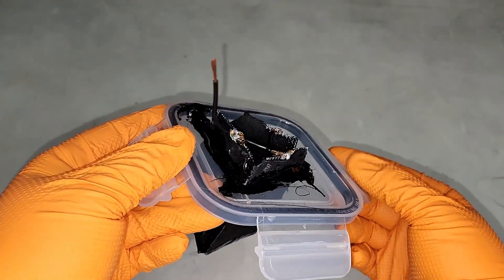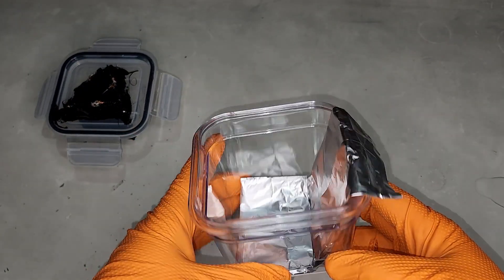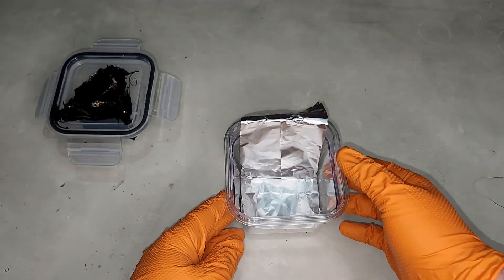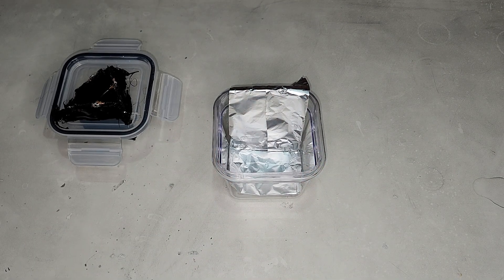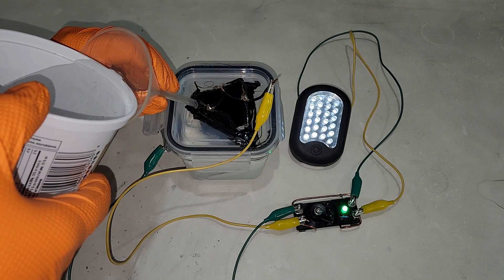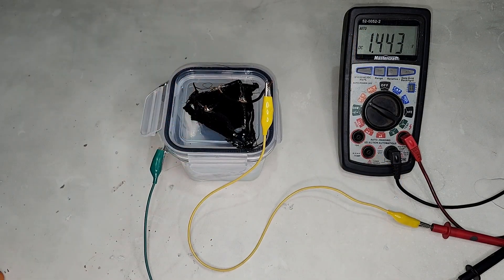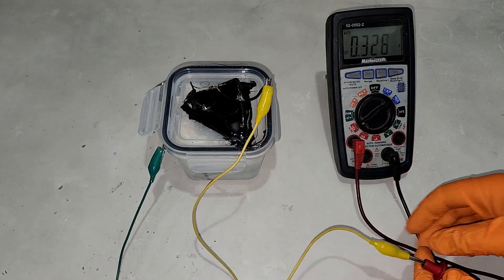Instead of placing the aluminum foil around the side of the container, I placed it on the bottom with a piece sticking out so I could still connect to it. Now with the cathode installed, when the anode does float up, the bottom of the cathode will keep it down. The bottom is solid ABS plastic and non-conductive. During this test I also added a little bit of water to the drain cleaner to see if it would impact performance. Unfortunately that didn't work out well — voltage dropped to 1.4 volts and the current was just over 300 milliamps.